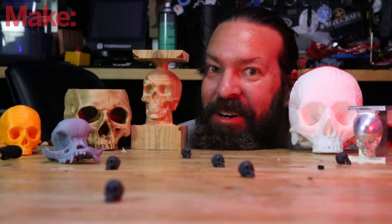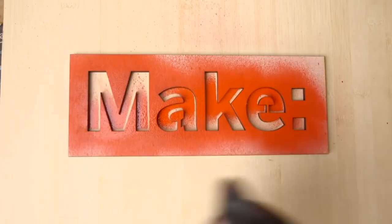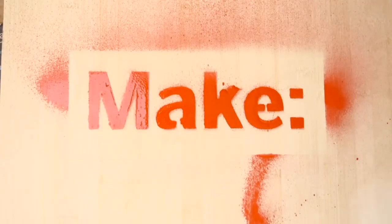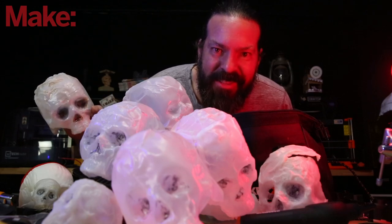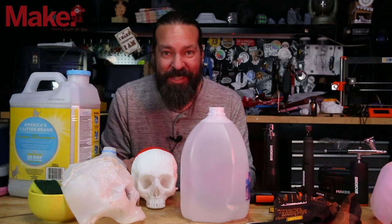Welcome back to the channel. It's October, and that means it's time for Spooky Project. Today, along with our sponsor Works and their Maker X tool system, I'm going to be showing you how to take one skull and turn it into a whole pile of skulls. This is super easy, and the results are super impressive.